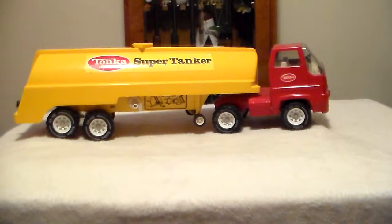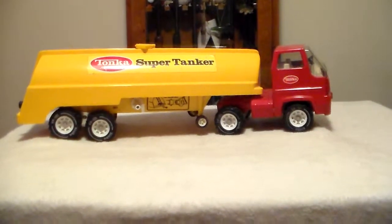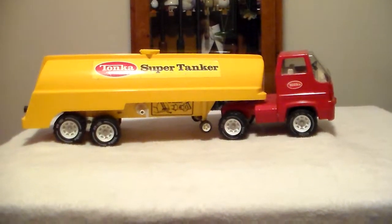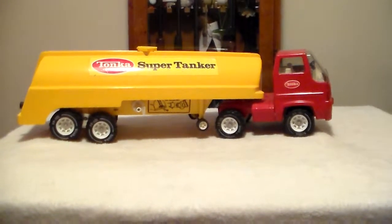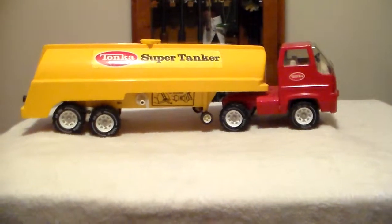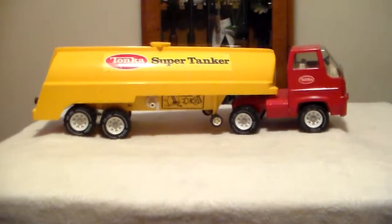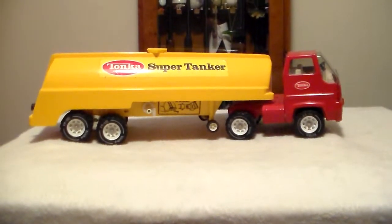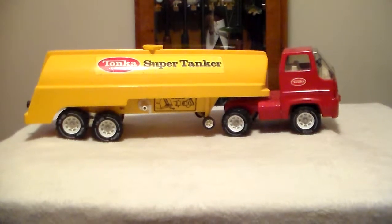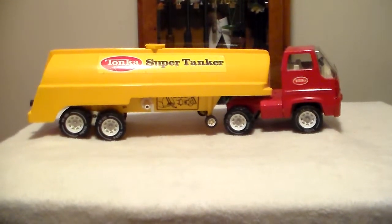The one that looks like this Supertanker I got off eBay for nine dollars — I can't remember what the shipping was but it was fairly cheap. It was an impulse buy; it was running out of time and nobody had bid on it, so I said if I can get it for nine bucks I'll buy it. I bid and got it — it too was missing the hoses, but I grabbed it just to have it. This Tonka Supertanker is one they ought to think about re-releasing. It was a really fun toy, and being that it's mostly plastic except for the cab, I think today's parents would feel safe with their children playing with it. If you have any comments please post them, and if you have this truck please post a video — I'd like to see more of these on YouTube. Thank you for viewing and enjoy your day.